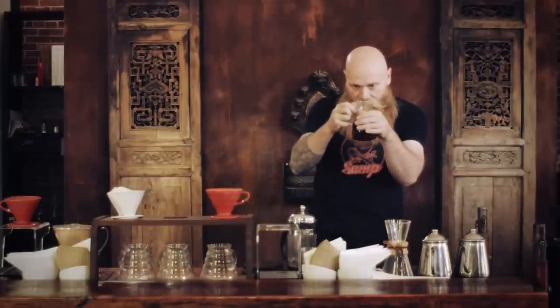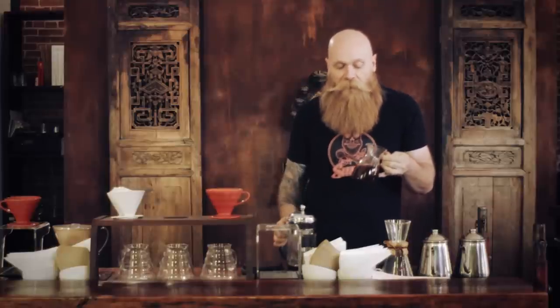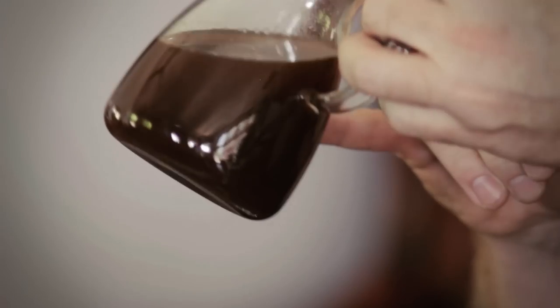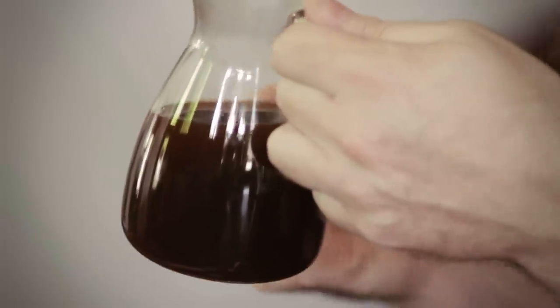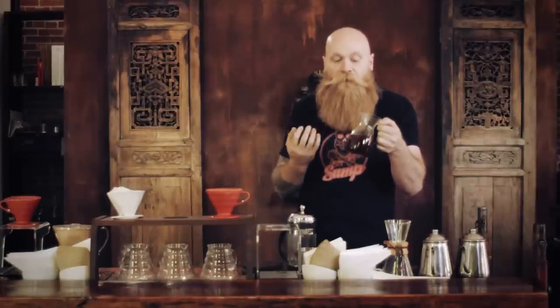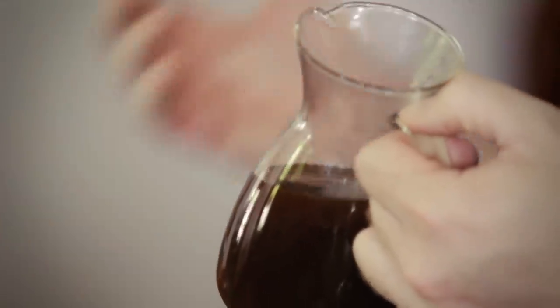Compared to other brewing methods, the cup that the French press produces is considered muddier or more muddled. You can see how cloudy it looks — not as clean and clarified. What it does visually it also does for the palate: it produces a less clarified, muddled cup where the notes are more commingled, not as bright or identifiable. However, the body of the cup is going to be much fuller on the palate than, say, a V60 or a Chemex.